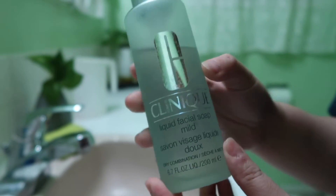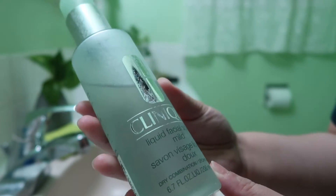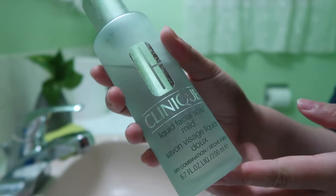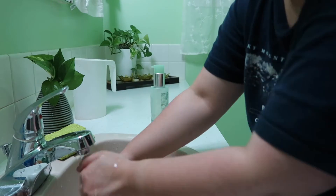Hi guys, welcome back to my channel. Today's video we're gonna do my night routine. I'm showing you guys my Clinique — the three-step Clinique that I've been using.